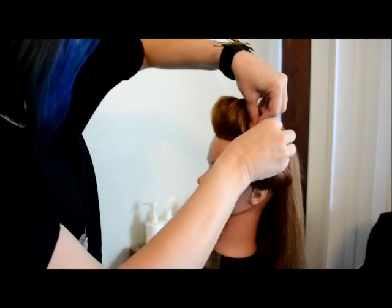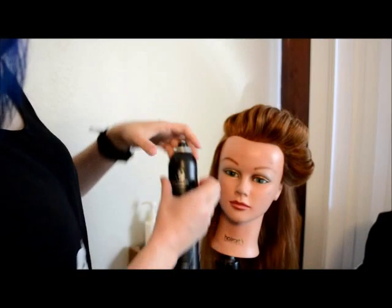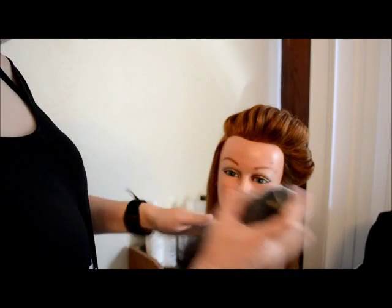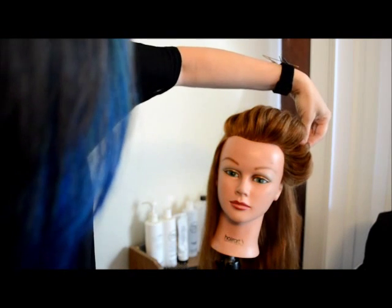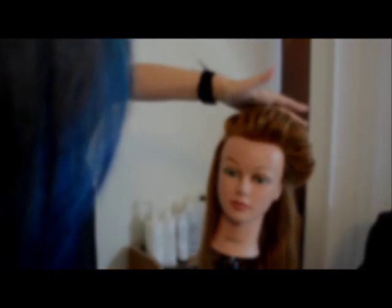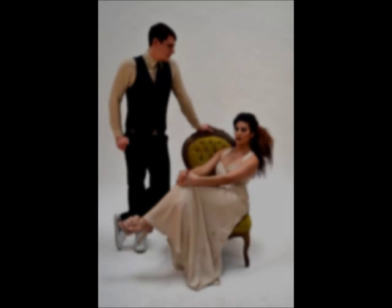The best way to figure out how to style it is just to play around with it. Anytime you pull up a piece, if you like where it is, pin right where you were holding. I'm using the Paul Mitchell Awapuhi Wild Ginger Finishing Spray to finish off this look — it's a nice strong hold and it's not sticky. I used the three-strand rope braid on this recent photo shoot that I did, and I even added in some extra hair to add some bulk and a little bit of color. Enjoy!